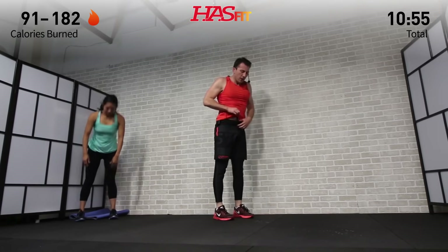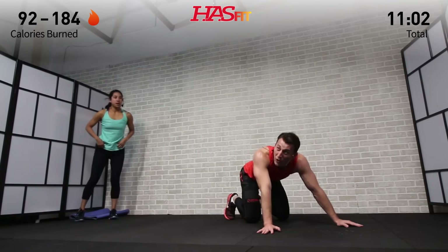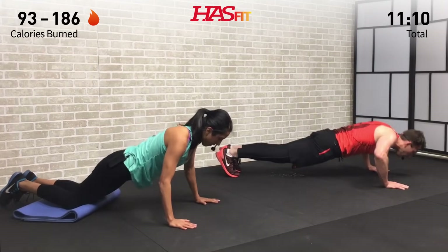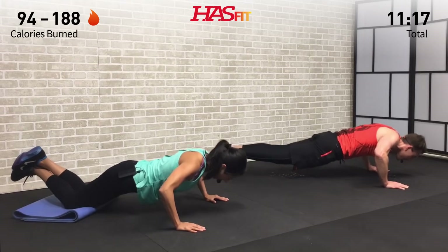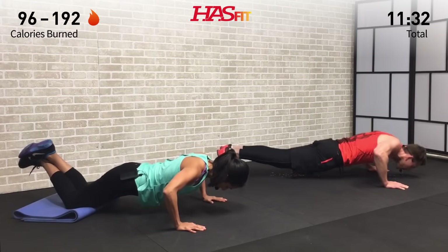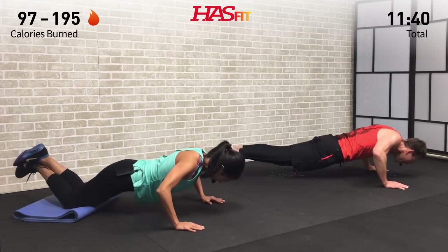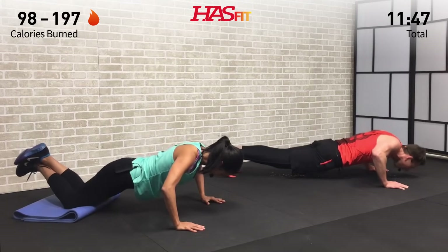We're staying down doing a pulse push-up next. Claudia is from her knees, I'm from up top. Drop down until those elbows get to about a 90-degree angle, and now we're going to pulse up and down — keep that core tight, little baby push-ups, about an inch range of motion. No shame in going to your knees on this one, but don't quit — don't give up. Finish this set. Prove to yourself how strong you are.